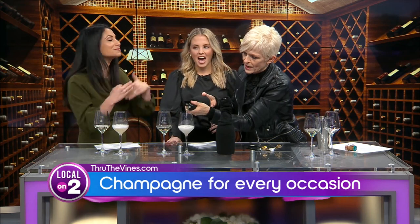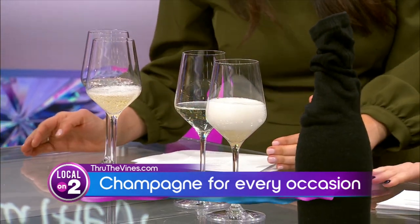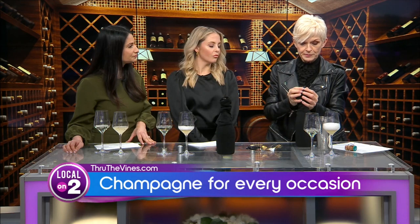Sparkling wine is champagne, but not all champagne is sparkling wine. Champagne is only from the Champagne region in France — even other sparkling wines made in France are not champagne. The Champagne region is just a little bit north and east of Paris. Only three grapes are allowed: Chardonnay, Pinot Noir, and Pinot Meunier. Those are the only ones, depending on which region inside Champagne it is.